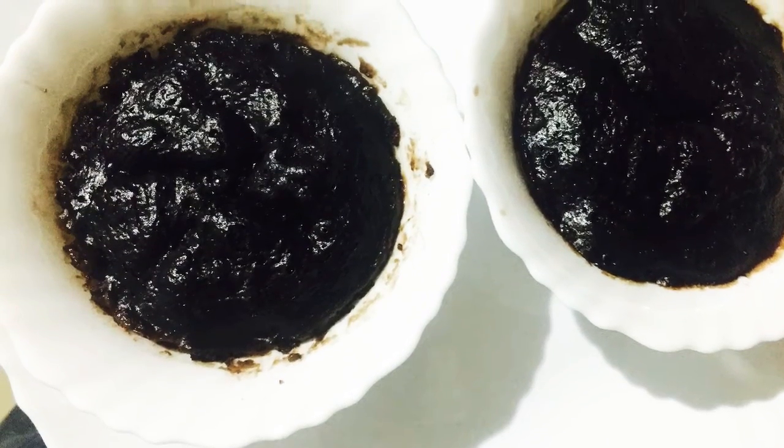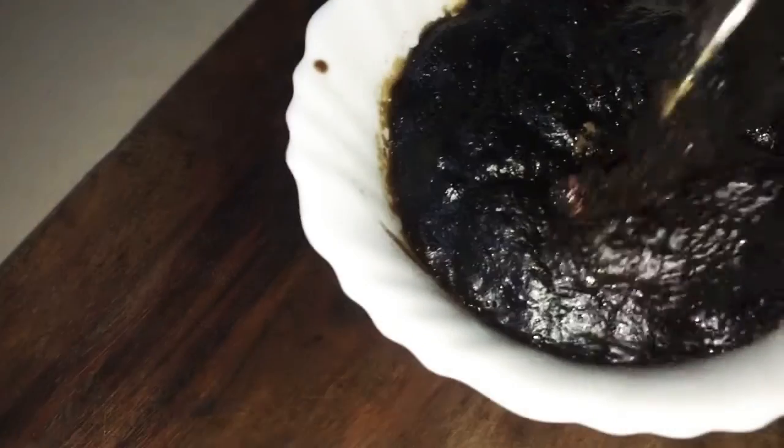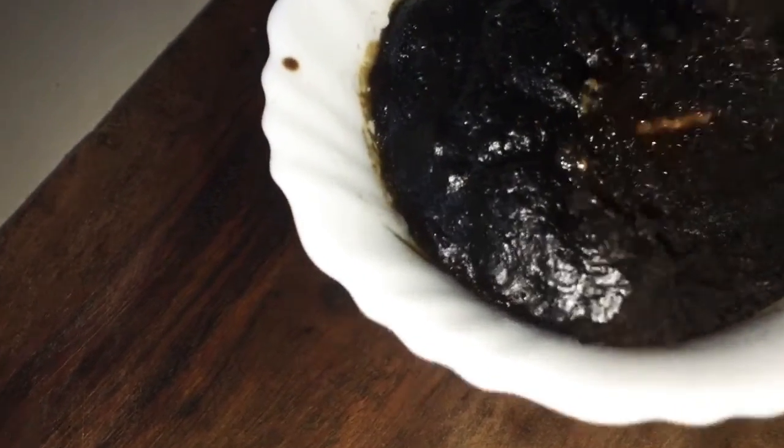Hi all, welcome back to my channel. I am going to make a cup of Oreo biscuit — I am going to make a cupcake. If you want to try it, you can try it.